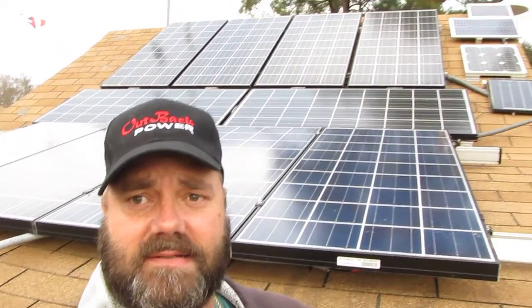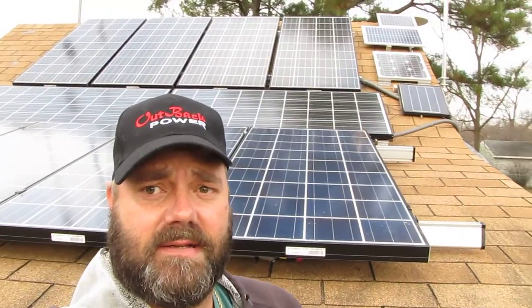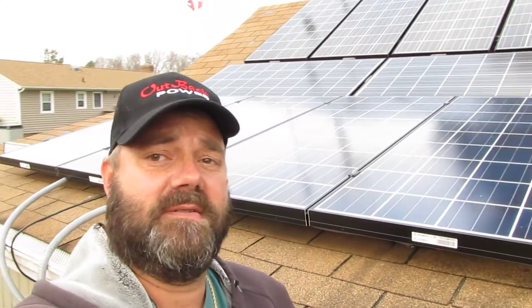Hey folks, how are you doing today? This is a video of my new panels that I installed. I put 560 watts more Kurosira solar panels up here on my roof. Now I have a total of 2,170 watts, or 2.17 kilowatts. Here are my new solar panels — here's me, hey how you doing!